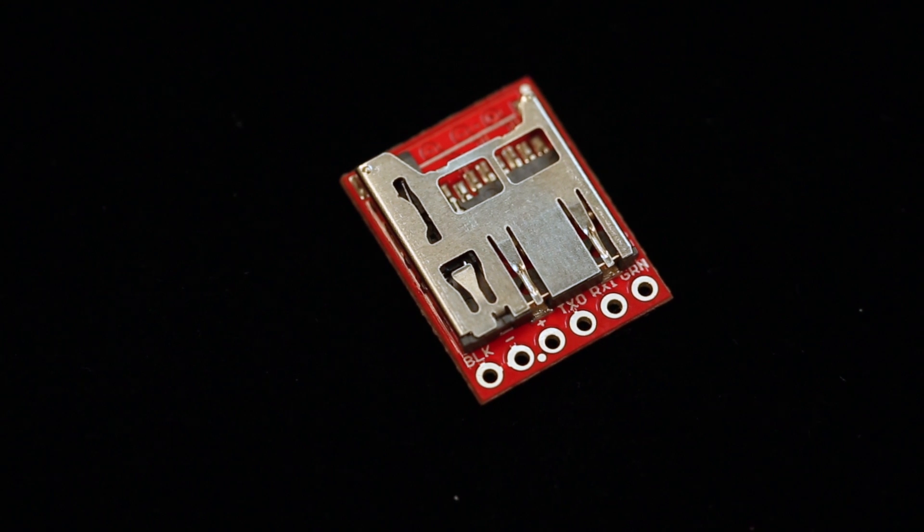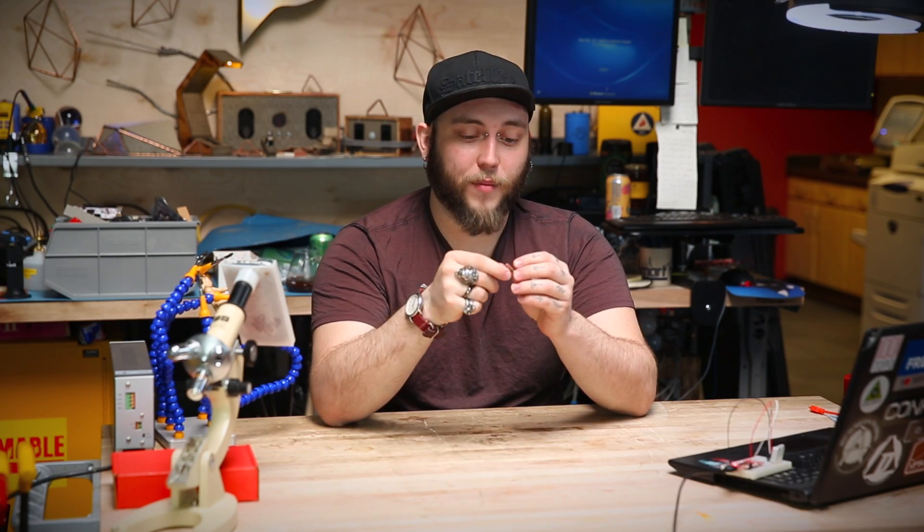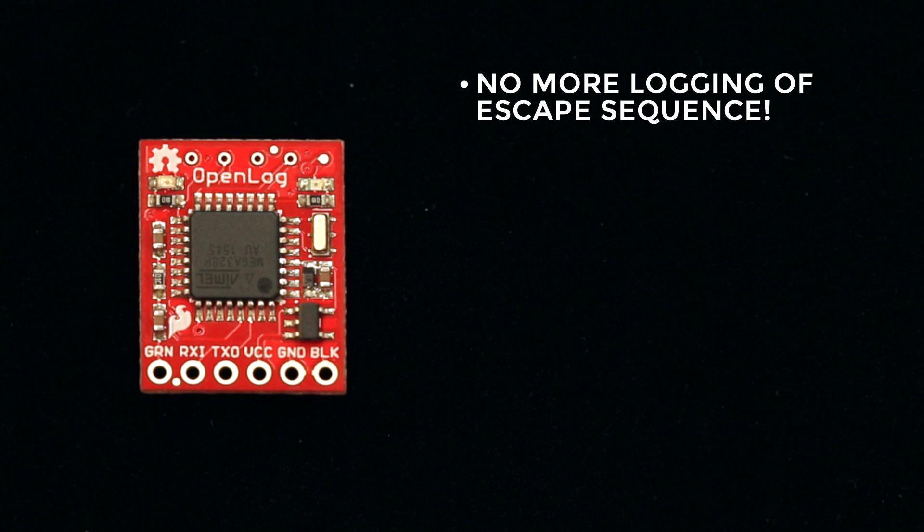Finally, we have a revision to the SparkFun Openlog. The Openlog is a really cool product we've carried for a long time and it allows you to very easily log data to a micro SD card. It's a tiny little board and it incorporates really easily into all your projects. On the firmware side we've changed it so that we're no longer logging the escape sequence, so you don't have that showing up in your logged data and clogging things up.